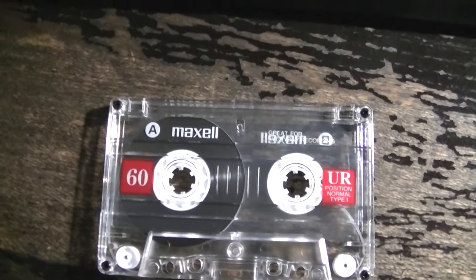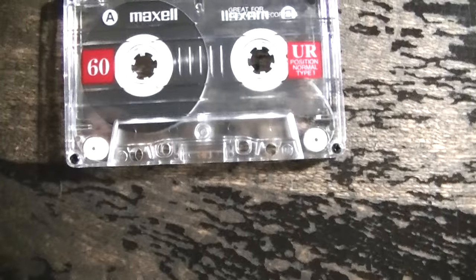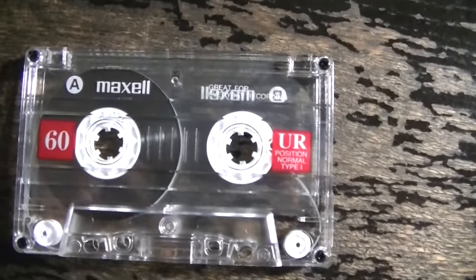Hey guys, I wanted to do a video on how to record an album — this is like an album that you have on your computer or whatever — onto a cassette tape.